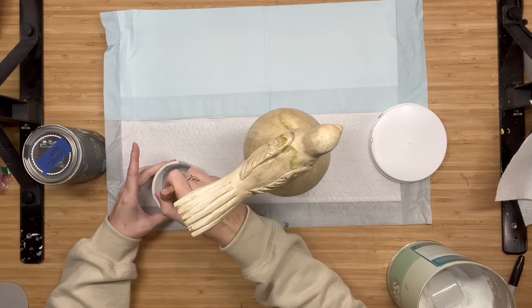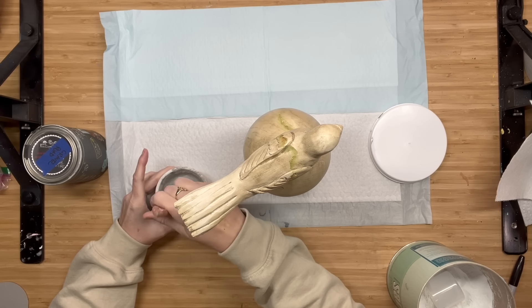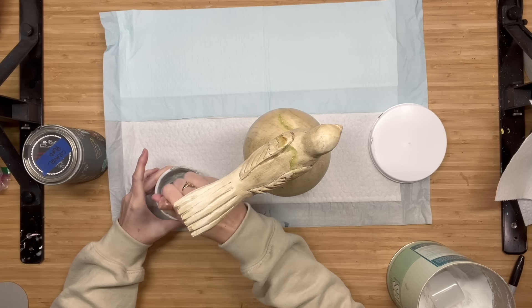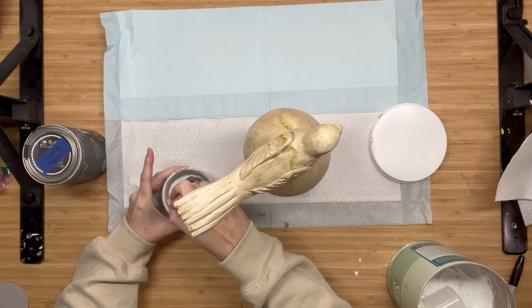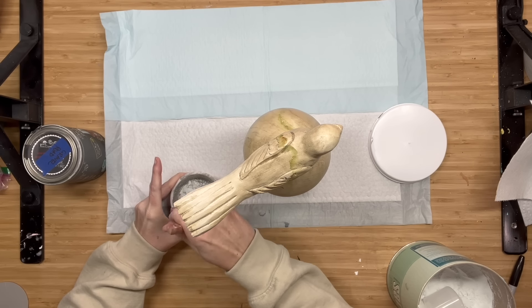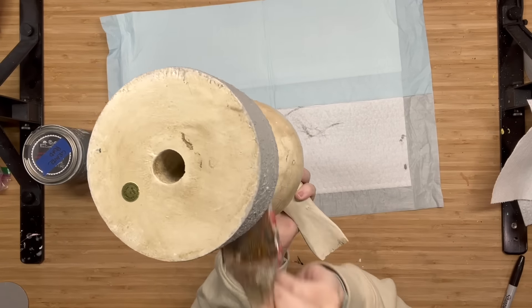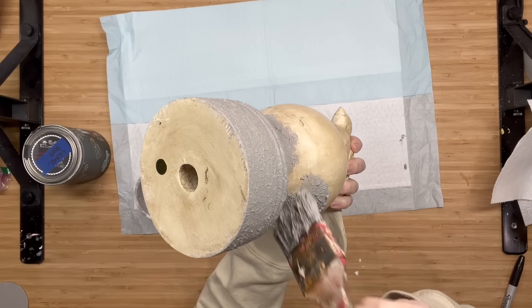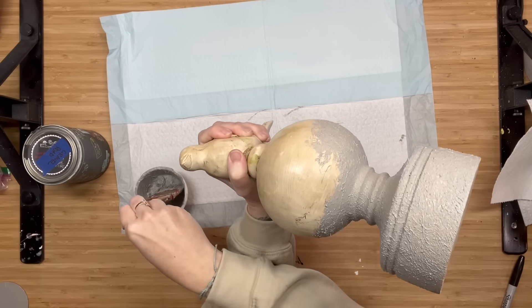I'm going to take Gravel Road by DIY - this is the lightest of all the grays that we carry - and I'm going to mix my salt wash with it. For those of you that are new, salt wash is an additive to paint and it is going to create beautiful texture. I always go in with a chippy brush and I am stippling this on.